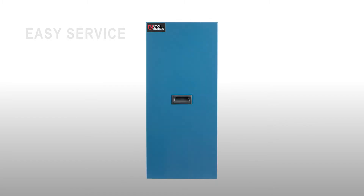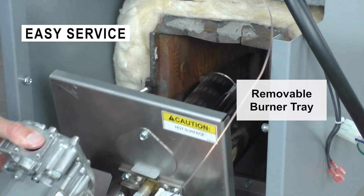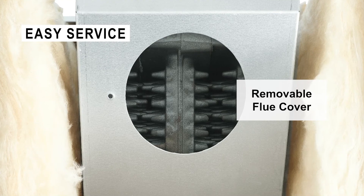The MGB-K is easier to service with quick front panel access, a removable burner tray for easy cleaning, and a removable flue cover for a quick inspection of the heat exchanger.